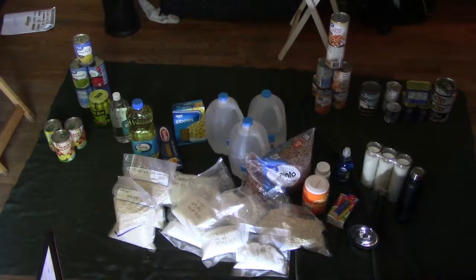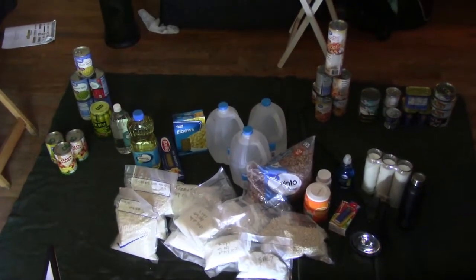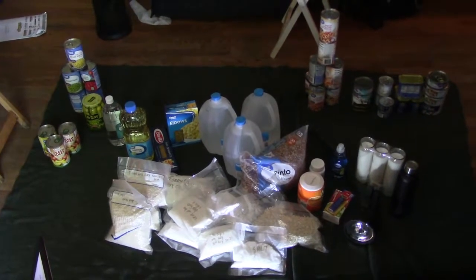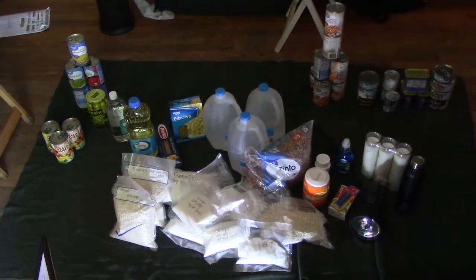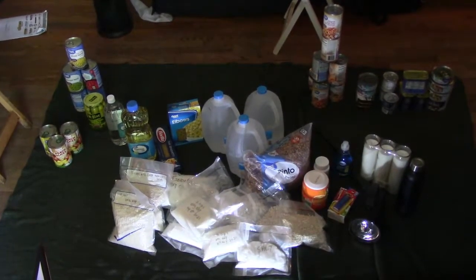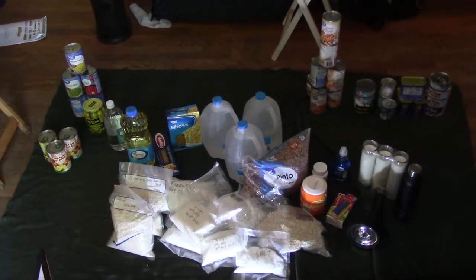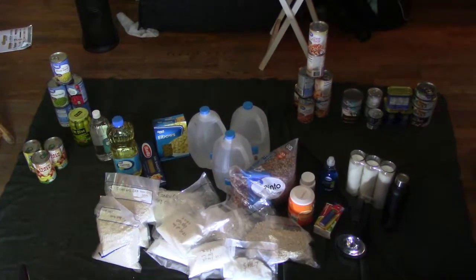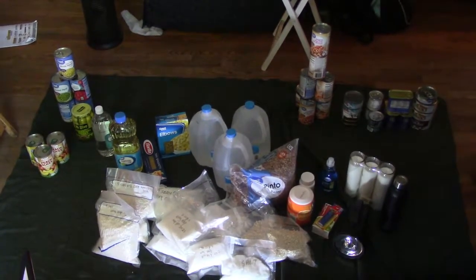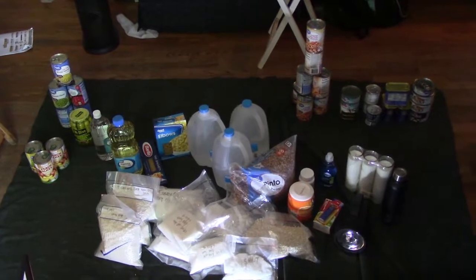Alright guys, there it is — that's one month, $20 a week. Honestly, just about where I thought we were going to end up. It's nothing spectacular, but this is a pretty good start. If we keep at this for another couple of months, we'll really be prepared for a pretty long stay if we need to be.